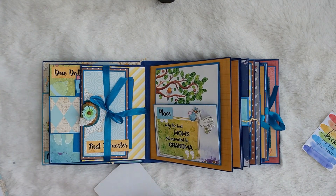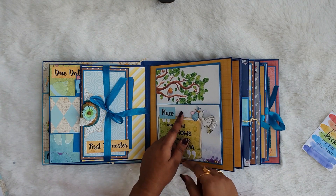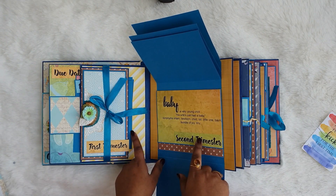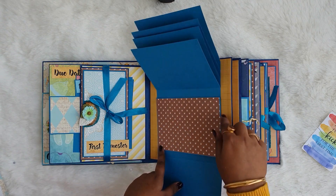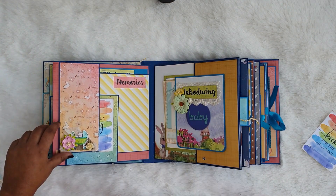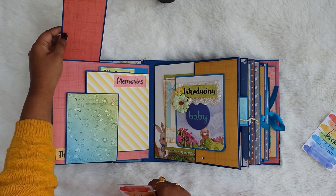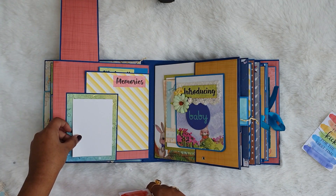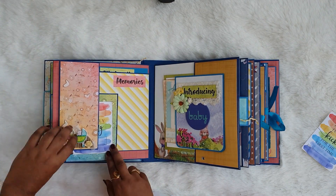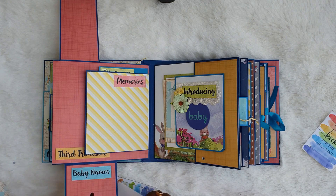This page is very very interactive. The next page is a waterfall and here it is written 'only the best moms get promoted to grandmom.' You can see the tag holder and this waterfall can hold a lot of pictures. Moving on to the next page, there is a magnetic flap with embellishments and room for pictures, plus two note cards written 'I am currently craving' and 'today officially I can see you.'